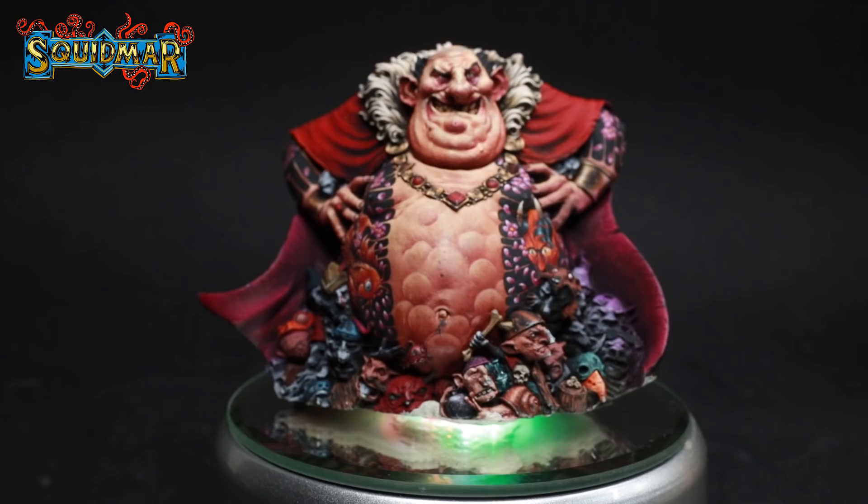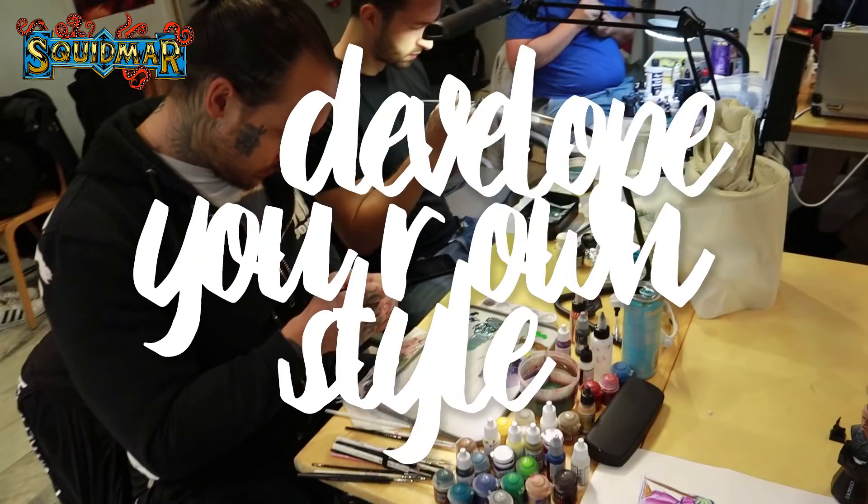Tip five: develop your own style. When you're beginning your painting it's nice to start by copying different styles and methods. But at some point you need to understand what you like in painting, stick to the ideas you like, and develop your own style — at least with a little bit of your own touch. Most of the time it won't be a good idea to just replicate somebody else. You need to have a really unique style — you need to create something, some style that will just make a click in the head of a viewer, and the viewer will understand that this figure was painted by you.